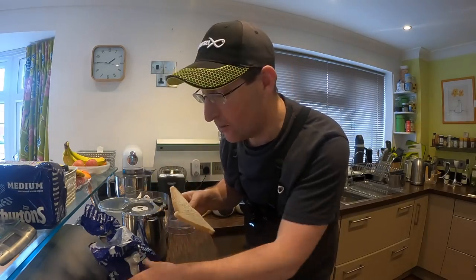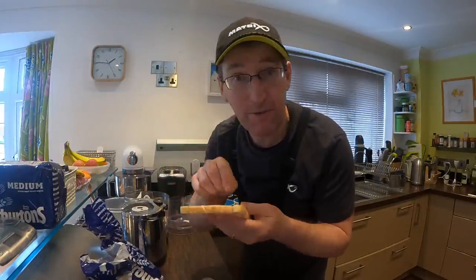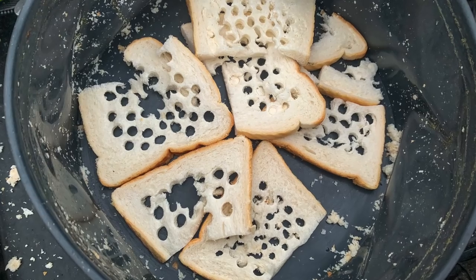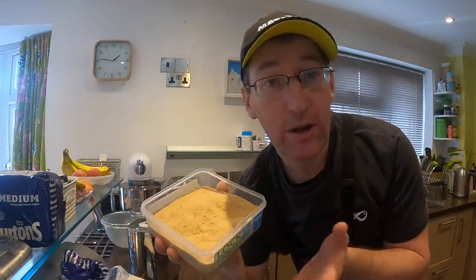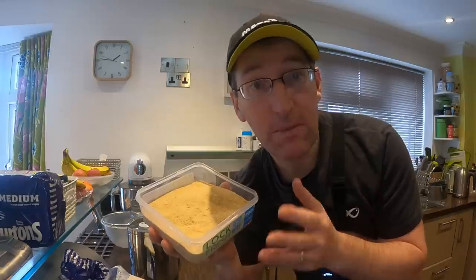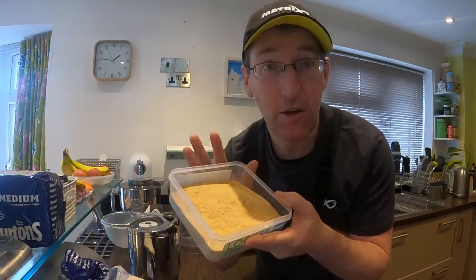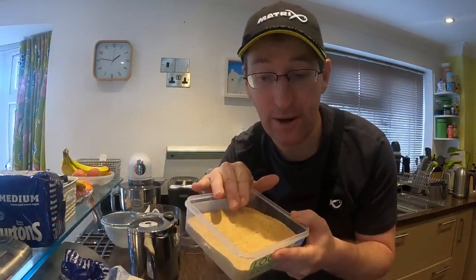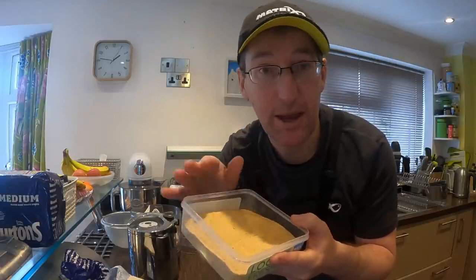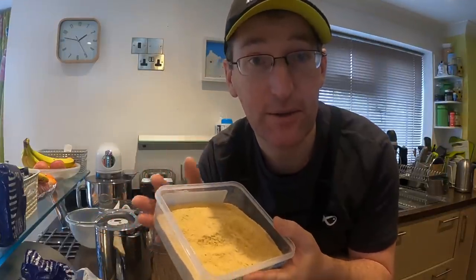I've always got leftover bread - there's always bits and bobs at the bottom of bags going stale, or I've got leftover slices from a fishing session. Even when I've punched all my holes out, rather than chuck it to the ducks, sometimes I bring those slices home, grind them up, bake them in the oven and make a beautiful white powder-fine ground bait like this.